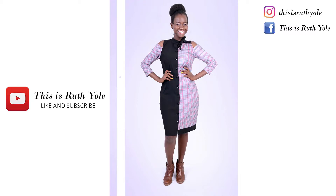Hi guys, welcome back to my channel. Ruth Yole here. I am super excited that you're joining me in episode two of 'This is Ruth Yole.' Grab a cup of tea or coffee or whatever you like drinking and join me. Make sure you subscribe and tap on the notification bell to get notified when I upload new videos.